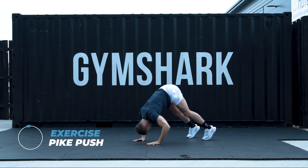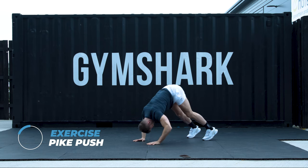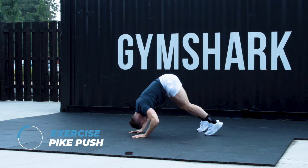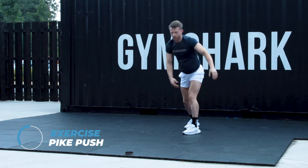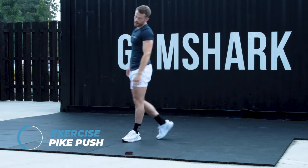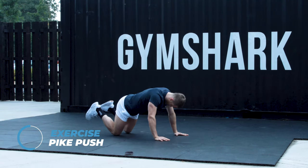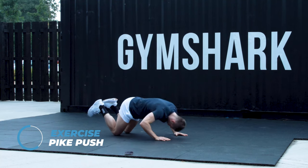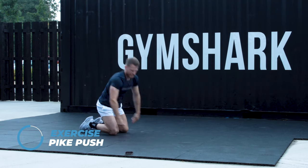Really try and push your head under your shoulders. The next progression of this will be a handstand push up. Keep going. You've got 25 seconds on the clock. This is a burner. Shoulders will be on fire. If you need to drop to the knees, no problem. 15 seconds to go. 10 seconds. I'll count you in from 5.